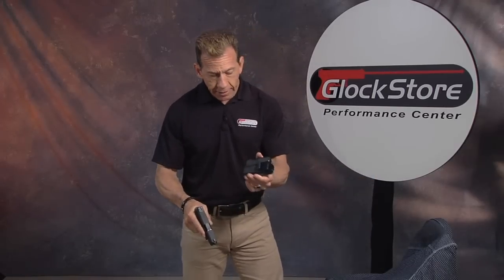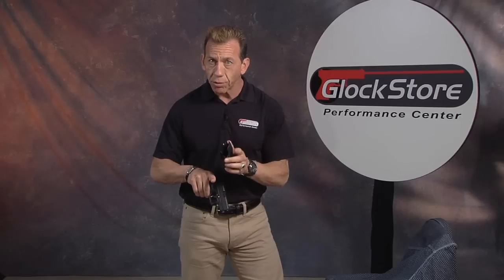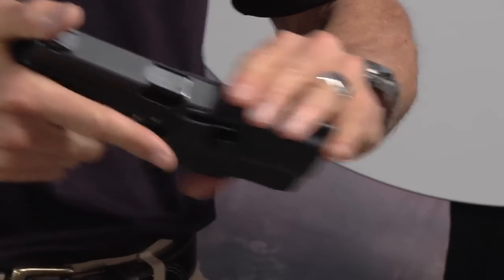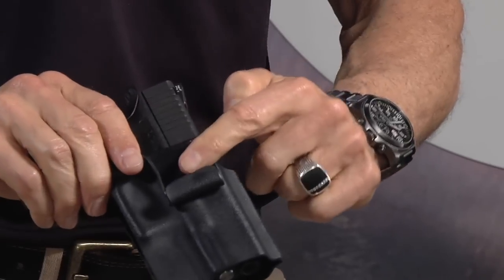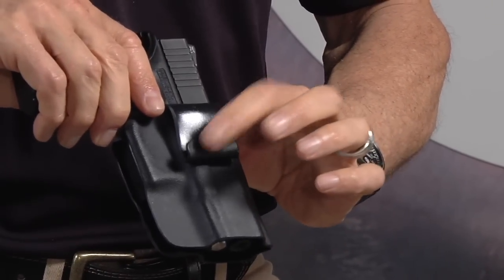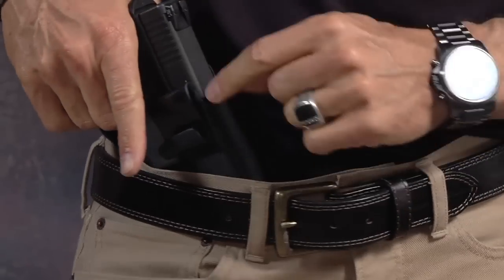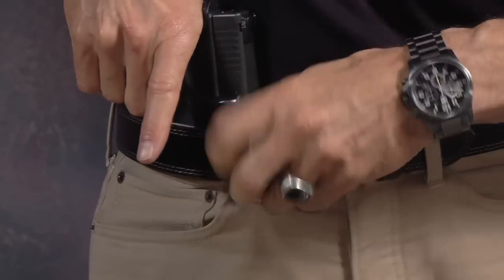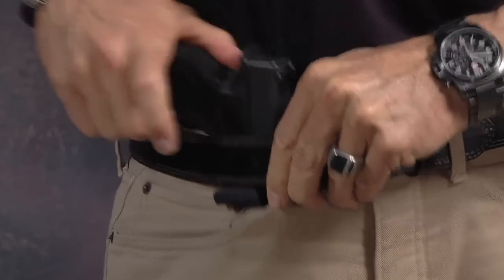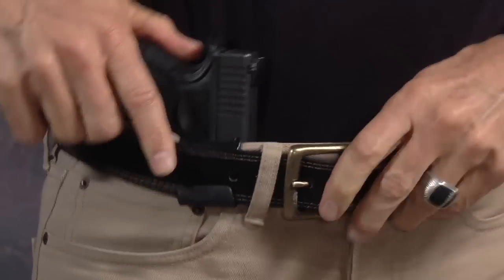We came up with a holster that's very simple, lightweight, low profile, super thin. Some holsters tend to get a little bulky, so they're hard to conceal. You'll see it slips right in and covers the trigger guard as it's supposed to. It's got a small hook which is what actually keeps it positioned in the pants. The way this works is you bring it up, put the hook in between the pants and the belt, then slide it underneath the belt, get it positioned, and bring the belt up just a little bit to hook it into the hook — and there it is.